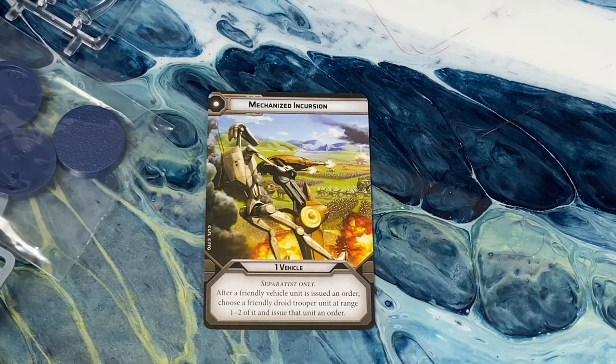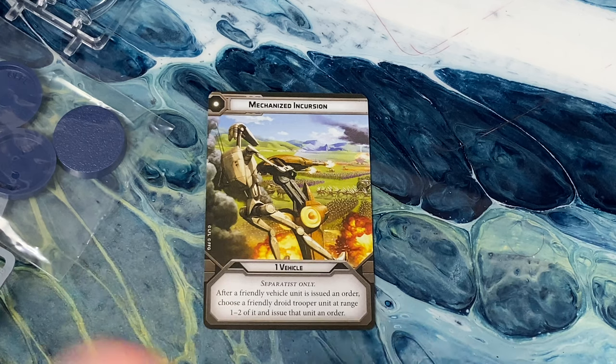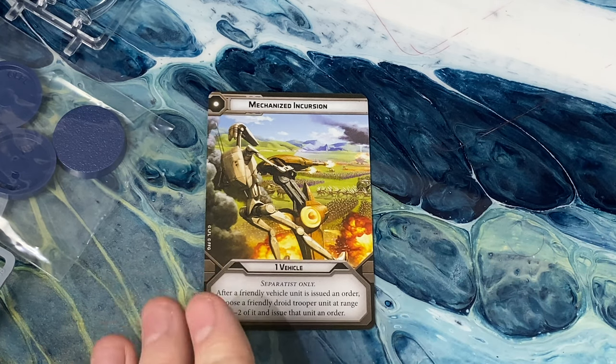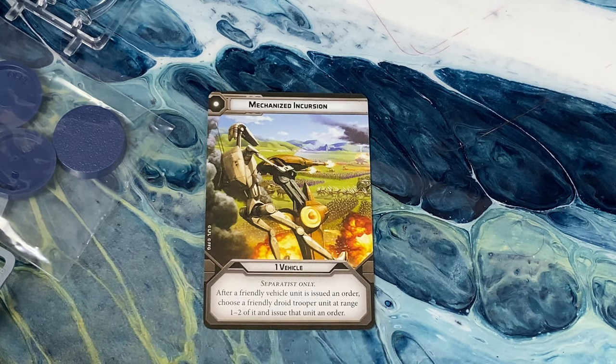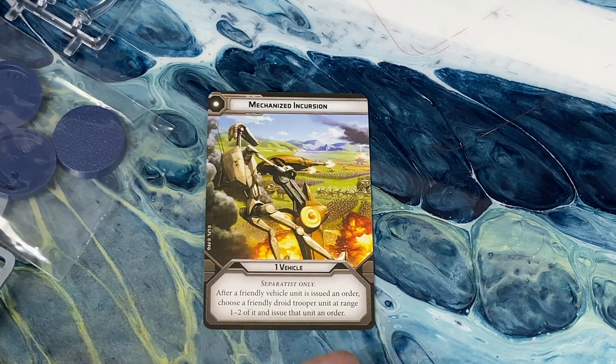Mechanized Incursion only activates a vehicle. After a friendly vehicle is issued an order, choose a friendly droid trooper unit at range 1 to 2 and give that one an order. This is also especially nice when you want to run a partial B1 chain but also want maybe a B2 in there.